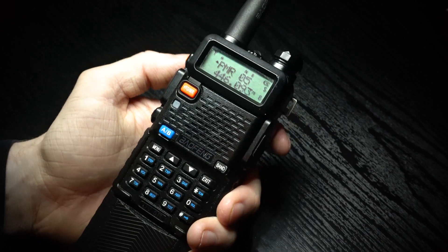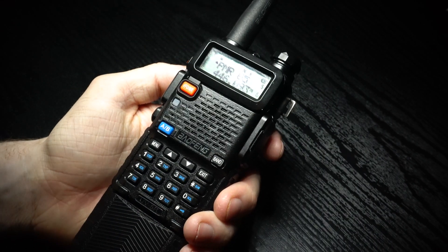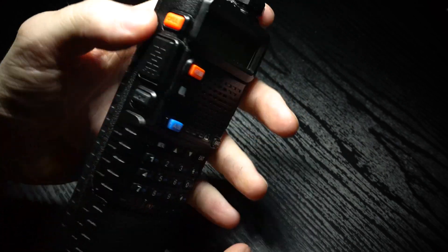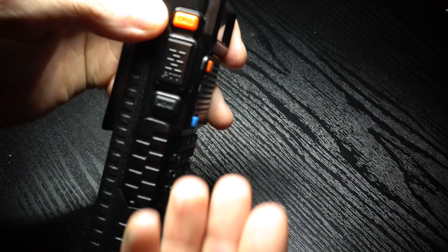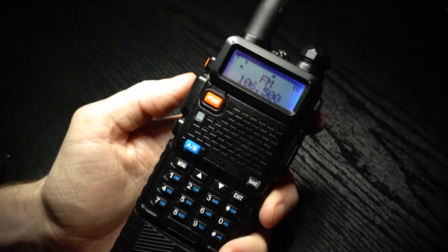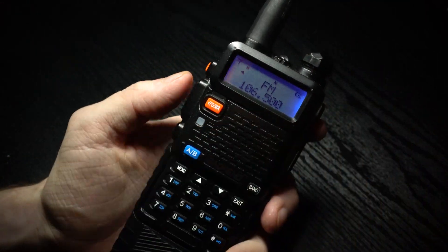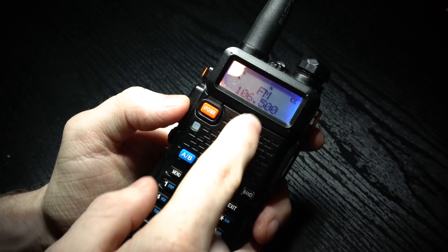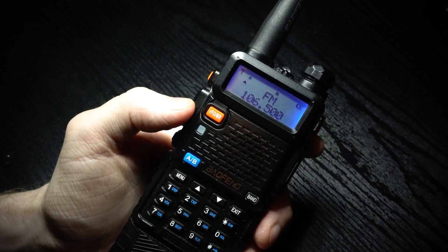In this video I'm going to show you how to listen to FM radio broadcasts on a UV5R. To do this, you press the orange button on the side, and it should show FM on the screen. You can use the up and down buttons to move through the frequencies in steps.